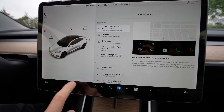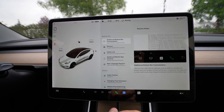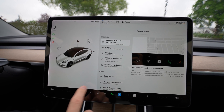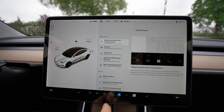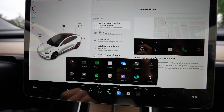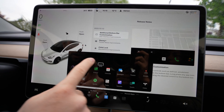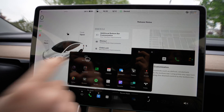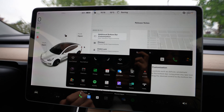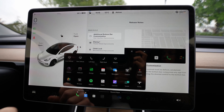That means we finally have down here the seat heating for you and the passenger, also on the right side. They also added the possibility to customize this button area right here. For example, if you hold your finger here for a few seconds, you can customize it — you can take out buttons like wipers, front defrost, rear defrost, and seat heating.